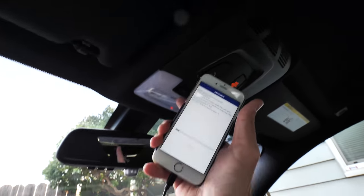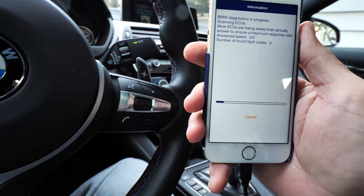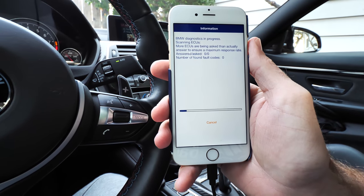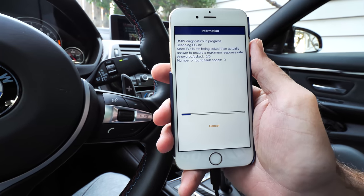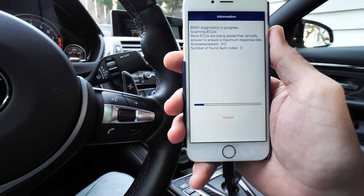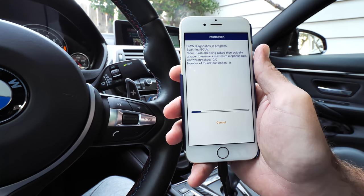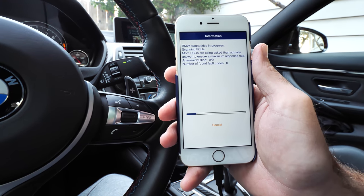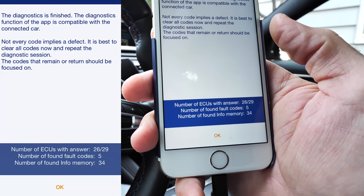I'll probably have at least one thing pop up — there's a little fault in the ECU for the interior lights. It says something like a mismatch type, but that's not even a real issue. It doesn't come up as a problem; it's something BMW didn't really address. Let's wait for this scan to finish.